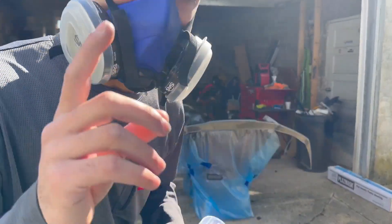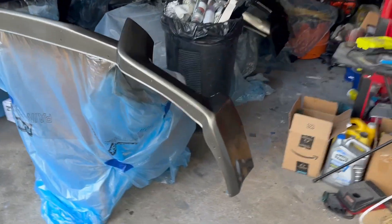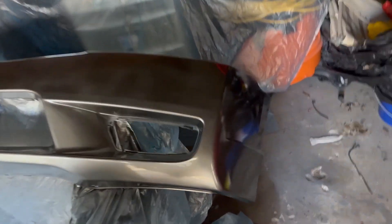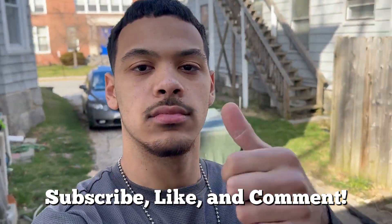Already ran out of one can of clear and three cans of paint, so keep that in mind if you plan to do this yourself. Body parts are painted and cleared — it looks so good for what it is out of spray cans. I spent about $400 total with all the materials: primer, clear coat, paint, sandpaper. I'd rather pay $400 and do it myself than pay almost $1,000 to have somebody else do it.